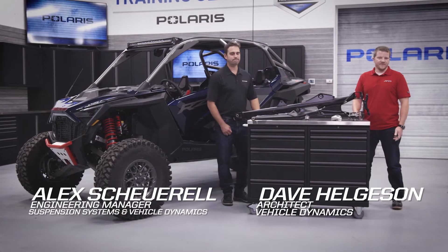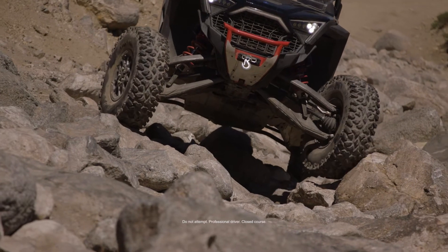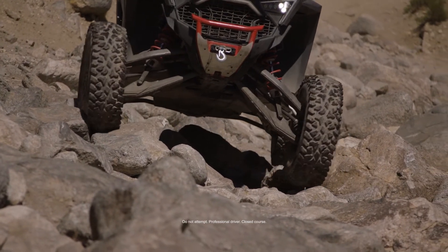Hey, I'm Alex and I'm Dave, and we're from the Polaris Razor Suspension Engineering team to talk about the brand new MaxLink suspension on the Razor Pro R.